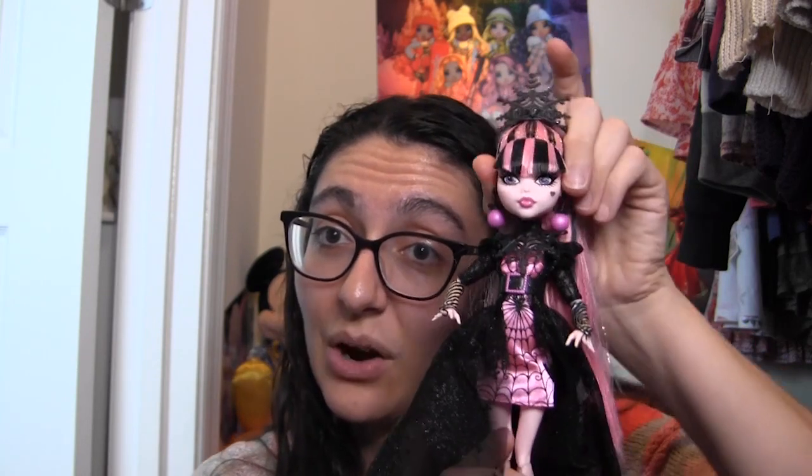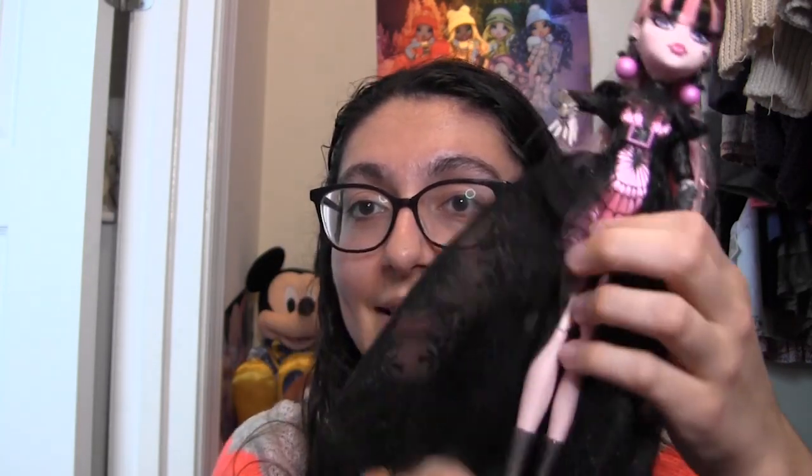And that is it — that is Howliday Draculaura. She has the original Monster High articulation and body and face sculpt. So she moves at the head, the shoulders, the elbow, the wrist, the hip, and the knee. The only other thing besides the certificate of authenticity that she came with is her stand. It's a classic Monster High shaped stand and it has the same sort of black embedded glitter plastic to match all of her accessories and her shoes, so it blends in well with her outfit when you go to display her.